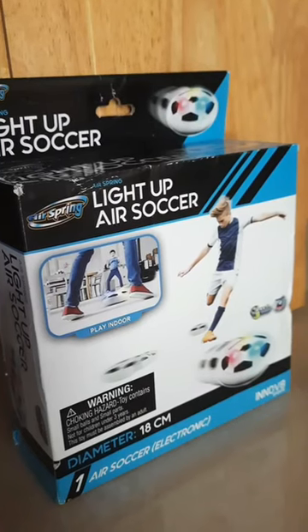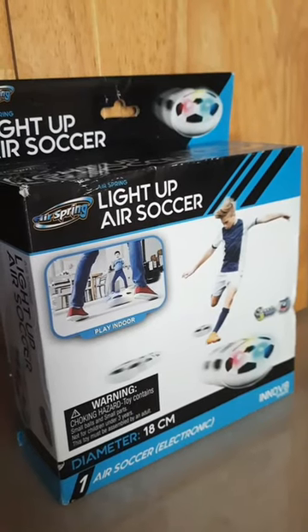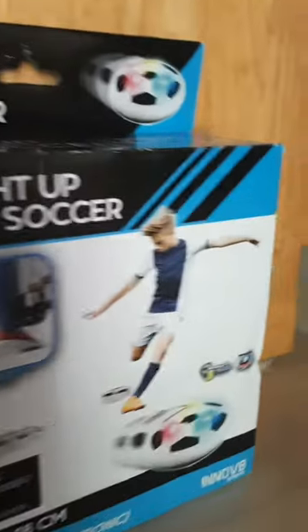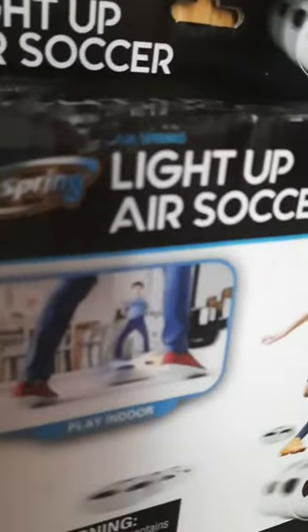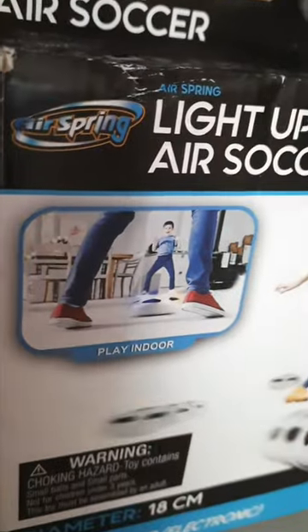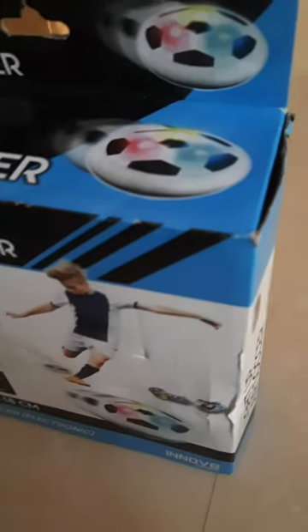Hey guys, welcome back to another video. Today we are going to be unboxing a light-up bear scooter. This is from Air Spring, and you can play with this product indoors. Warning: this is a toy and contains small parts. This is made by a company called Air Spring and this is not sponsored, so let's get started.